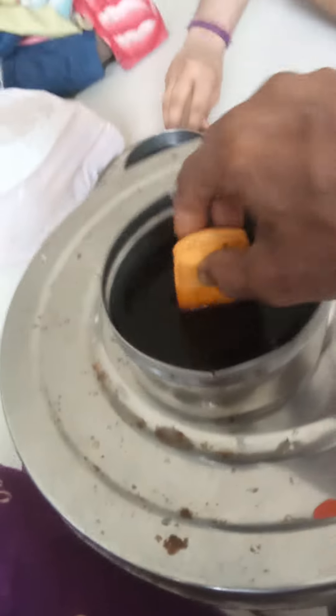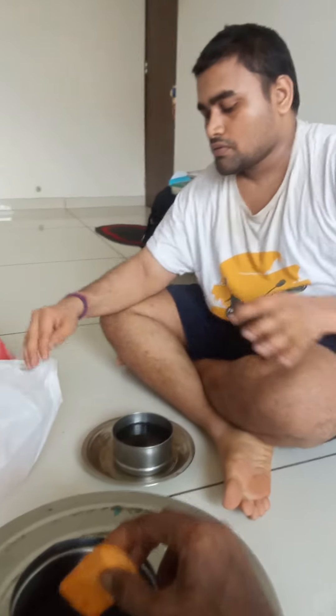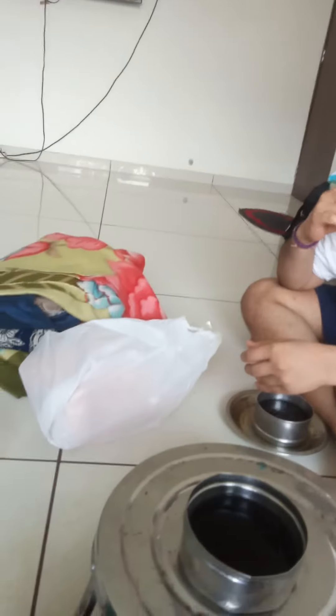It is called 'Naar kali' in Tamil. This combination is good. It's available in Mumbai — I was able to use it in Mumbai and use it as a beauty.